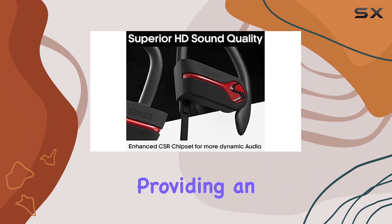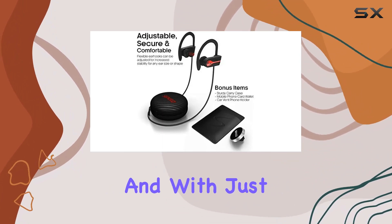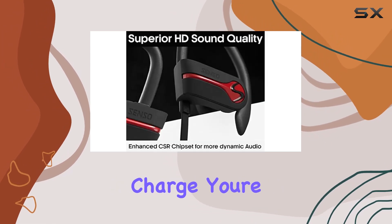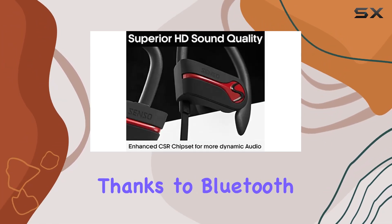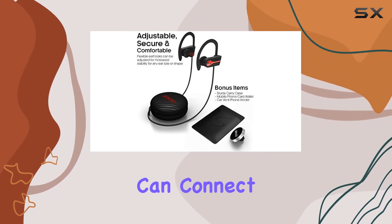Now let's talk about the battery life. The upgraded lithium polymer battery provides an impressive eight hours of seamless music enjoyment, and with just a quick 1.5-hour charge, you're good to go for another round.